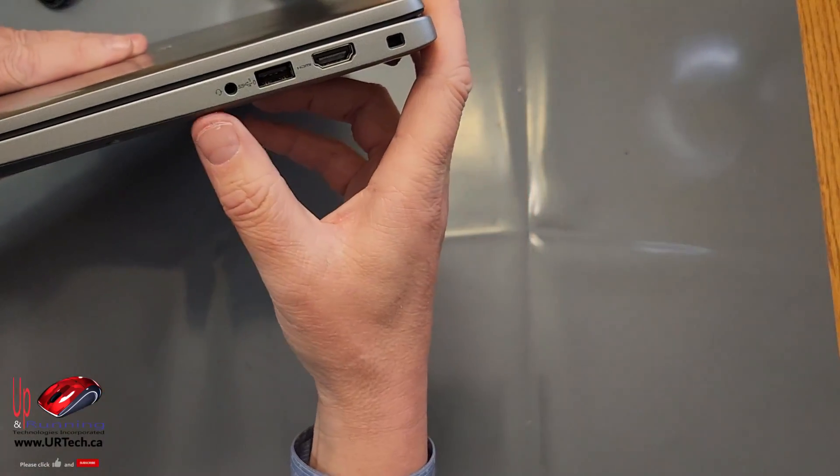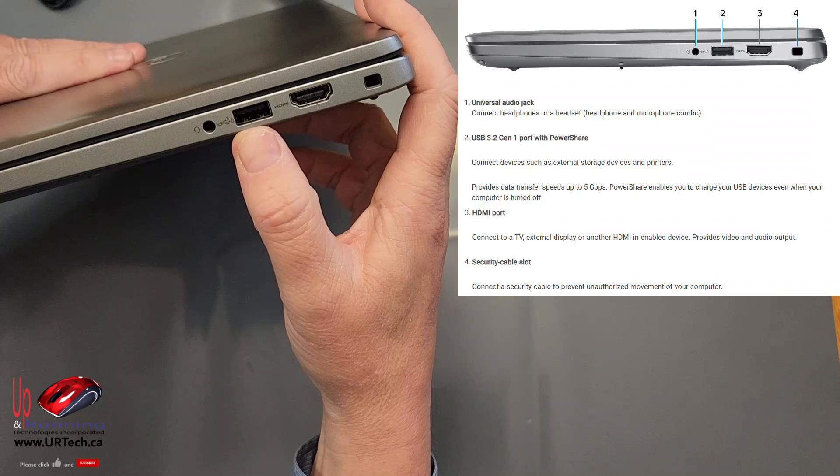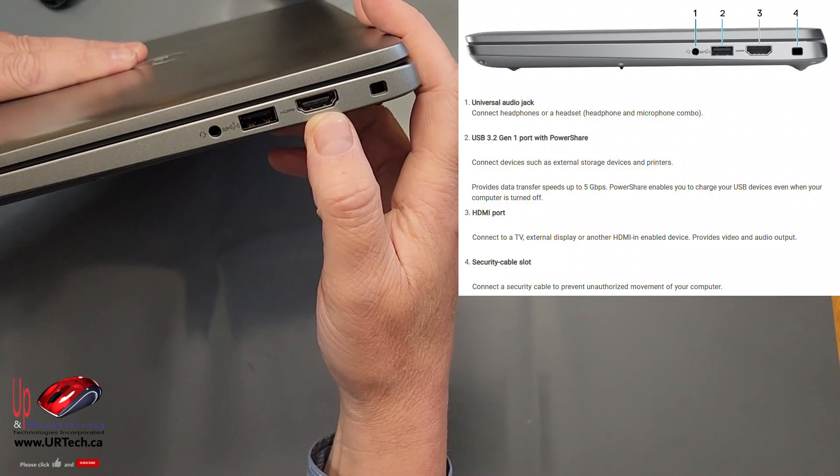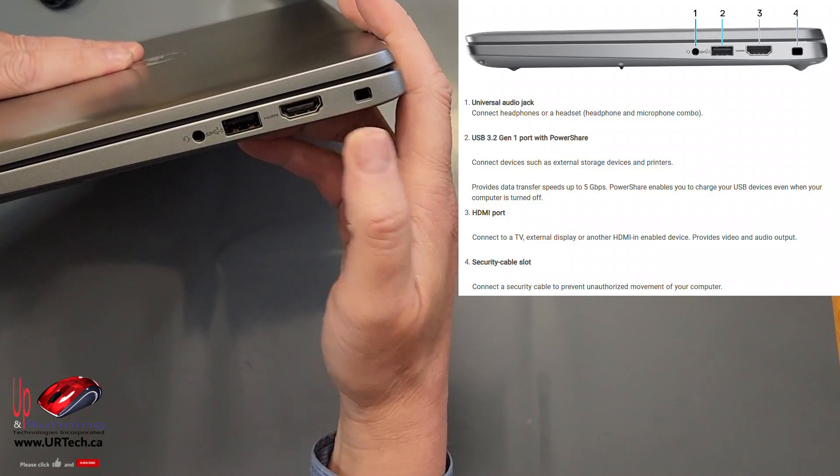Let's start with the boring side. You've got a headphone jack, a USB 3.1 with SuperSpeed, an HDMI port — that's HDMI 2.0 — and a Kensington lock.